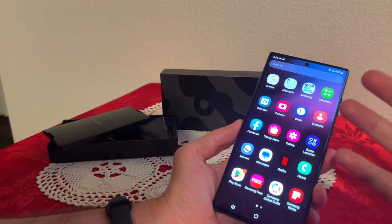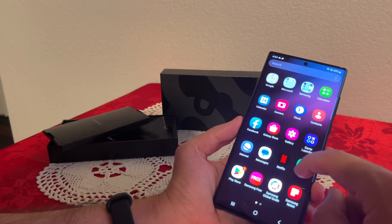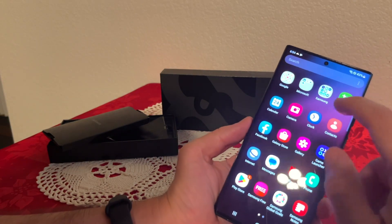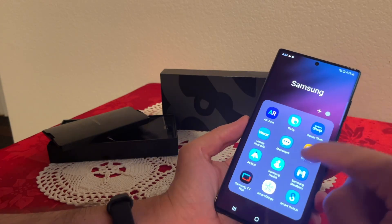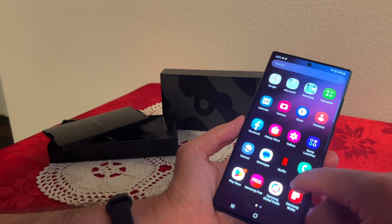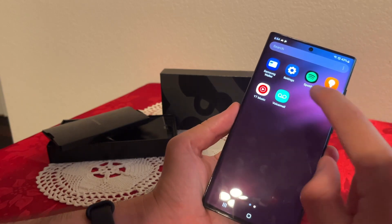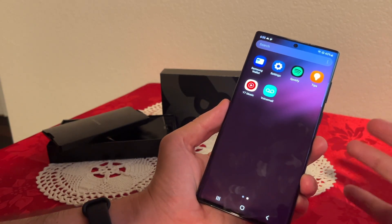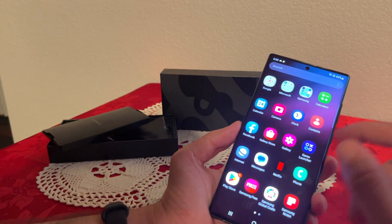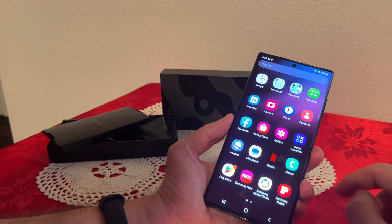Let me show you the factory default apps that come with the phone. We have Netflix, a lot of Samsung apps, and also a lot of standard Android apps. Some Samsung apps appear on the bottom as well, like Samsung Global. Other than Netflix, Spotify, and YouTube Music, it's all default apps that come with Samsung phones — so no real bloatware other than those three apps.